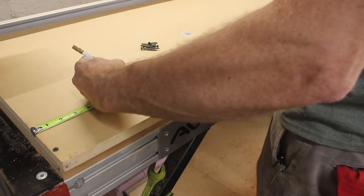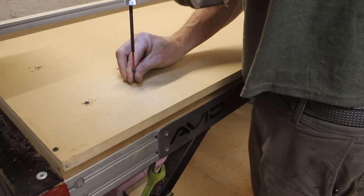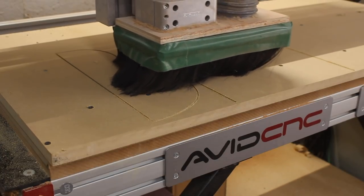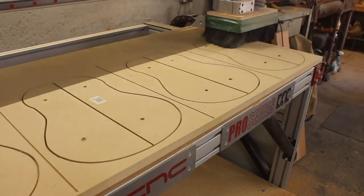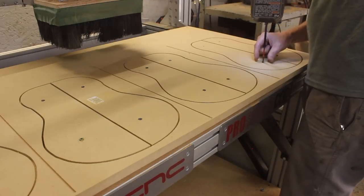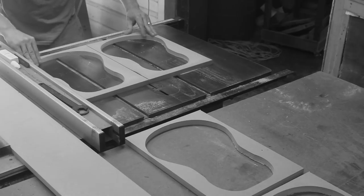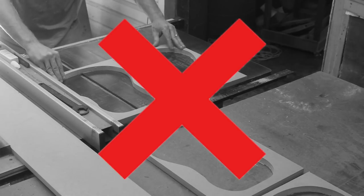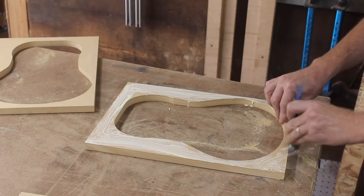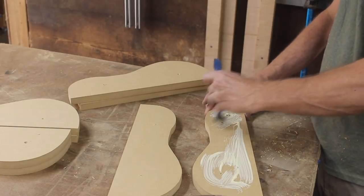Next I needed to make some tools and jigs. First I put some MDF on my CNC machine to cut out some molds — I needed the exterior and interior curves of the guitar. I figured the simplest way was to cut them out using a quarter-inch router bit, since I planned to stack up multiple layers. But here I made my first huge mistake: I tried to cram too many of them into one piece of MDF because I hate to waste — and you'll see what happens later.